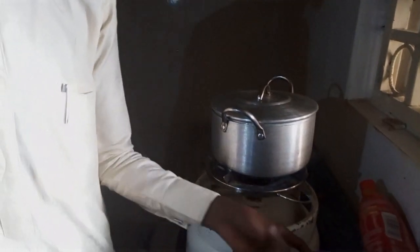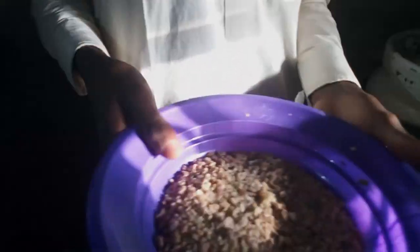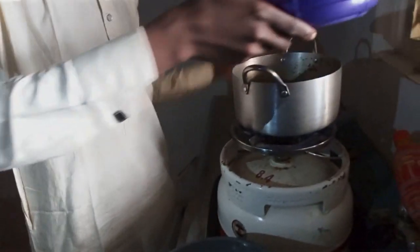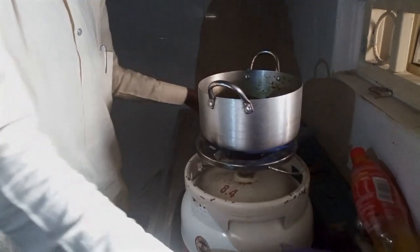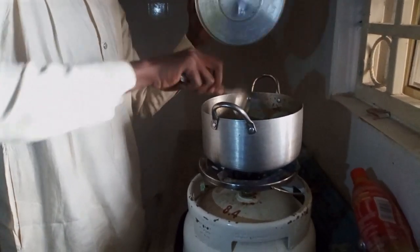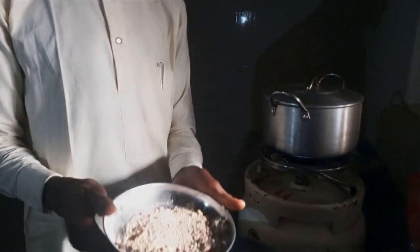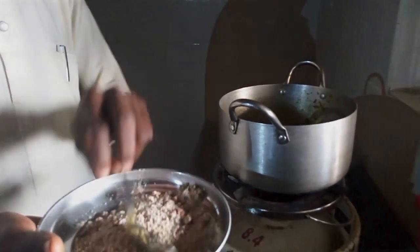So after the water is boiled, then we need to add our granite — 2 full spoons of it. So we need to add 2 full spoons of granite like this.